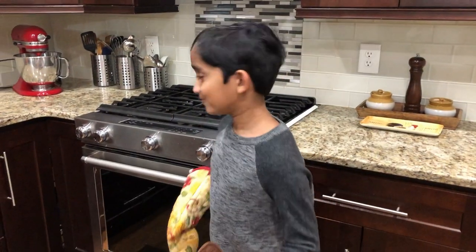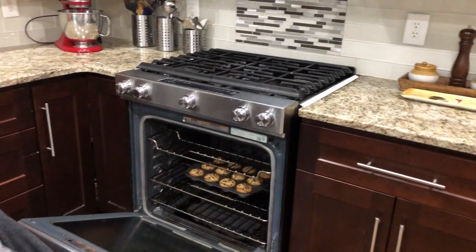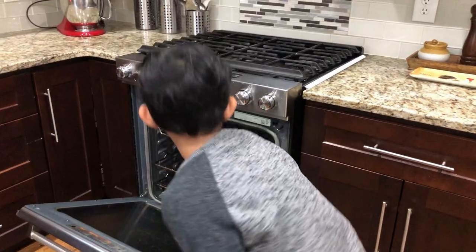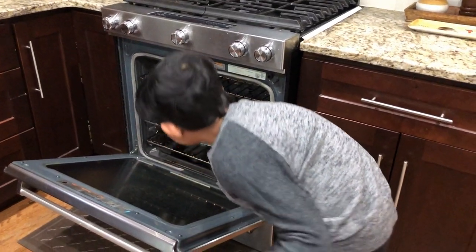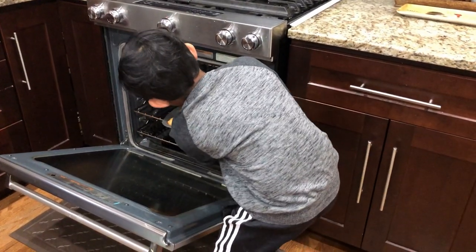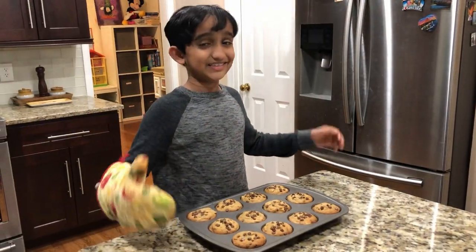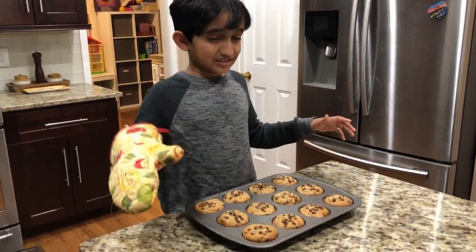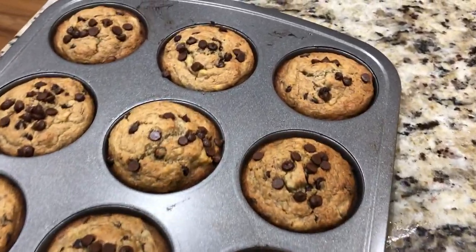Let's take the muffin out. Careful, it's very hot. Wow guys, this looks delicious! Let it cool down for at least 10 minutes in the pan before we move it to the cooling rack.